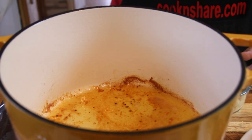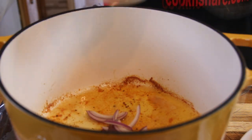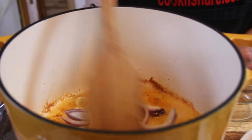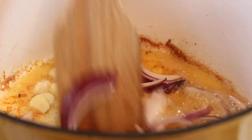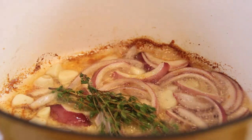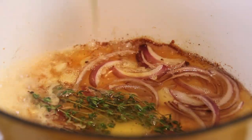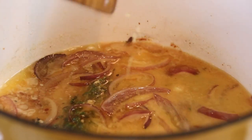In the same Dutch oven — notice I said Dutch oven and not pan — I'm gonna add in about half a red onion and four cloves of garlic sliced thinly. I'm gonna sauté this until the onions are translucent and that garlic is fragrant and it just fills the air. After the garlic is beautifully fragrant I'm gonna add in about five sprigs of fresh thyme, three quarters of a cup of chicken broth, and about a tablespoon of Dijon mustard. I just love Dijon. I'm just gonna stir this around and let it come to a simmer.